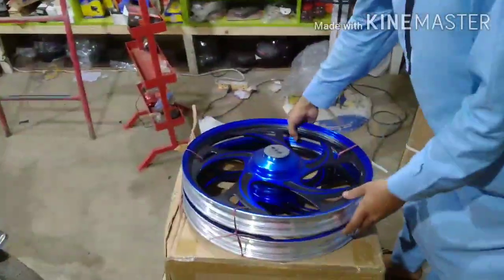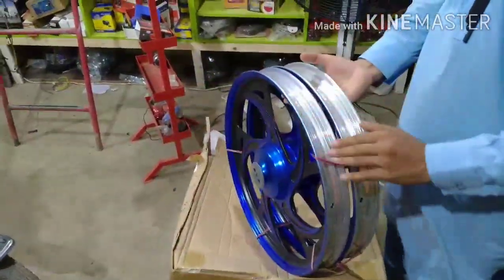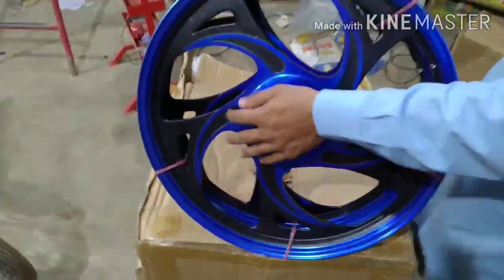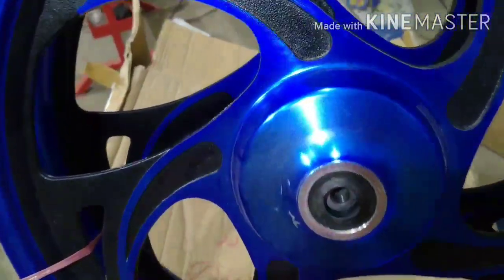Then we open the new box. We will see that there is a blue and black contrast. It looks beautiful. You can see it with shining. You can see it with shining — it's inside the rims. This side is a rim and this side is a good finish.